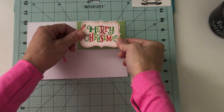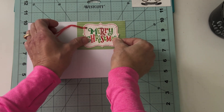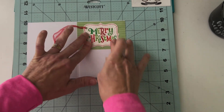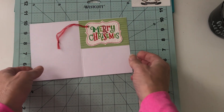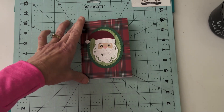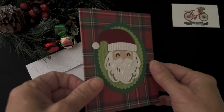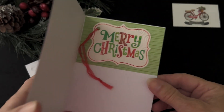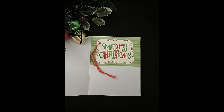Instead of stamping or die cutting 'Merry Christmas,' I'm using these pre-made tags as well — trying to make life a little simpler. Thinking outside the box, but what a nice little surprise when you open the card. That finishes my card for today. I hope you got inspired to look at the die cuts that you have and look through your embossing folders to see if anything strikes you as something you might want to use on your die cuts for a little more texture, pattern, and interest.